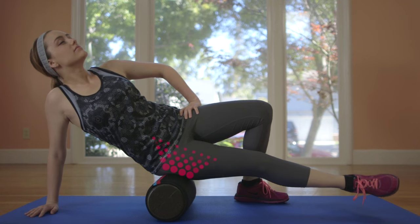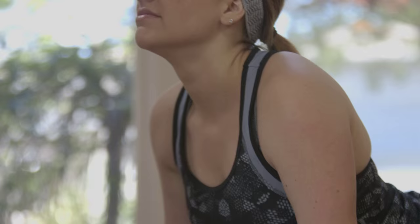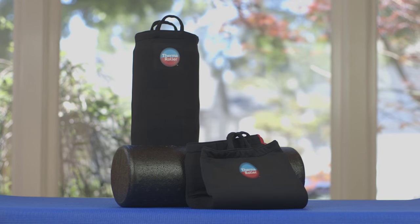That way, they get the most out of their workout and their time with me. By combining three powerful therapies into one, ThermaRoller accelerates your recovery, brings lasting relief, and keeps you at the top of your game. Visit ThermaRoller.com today to find out more.